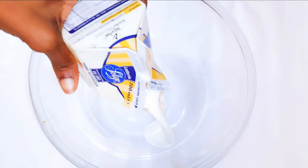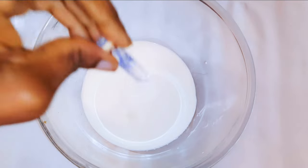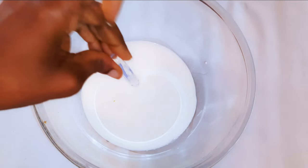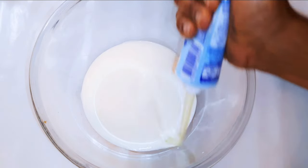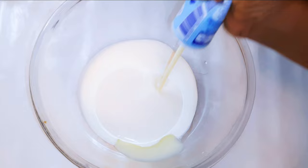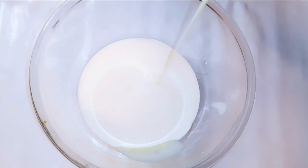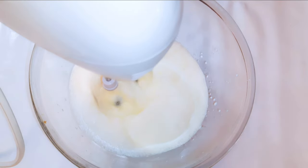I'll get a bowl and come in with whipped cream. I'm using about 150 grams of whipped cream, some vanilla essence to taste, and some condensed milk. There is no wrong or right amount — if you want it sweeter you add more, but if you want it less sweet then just add less. I'll come in with my hand mixer and whip it up till it turns fluffy.